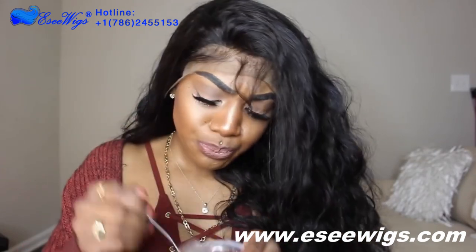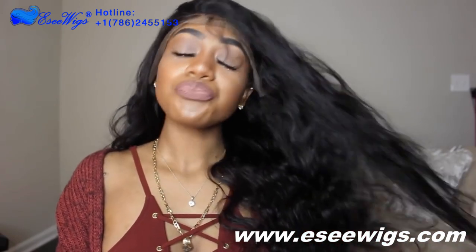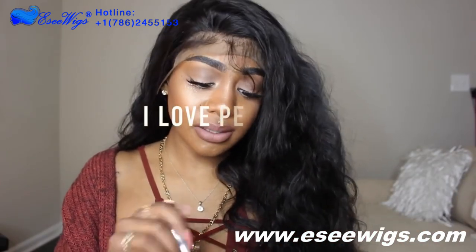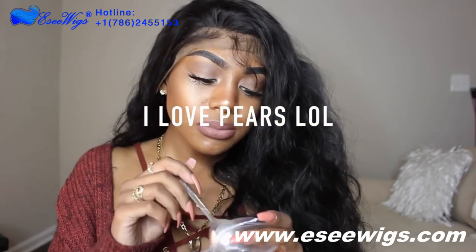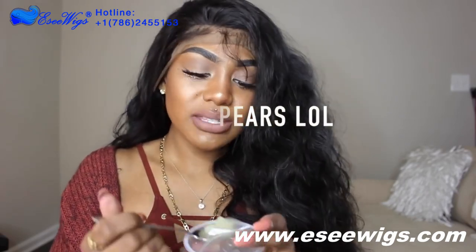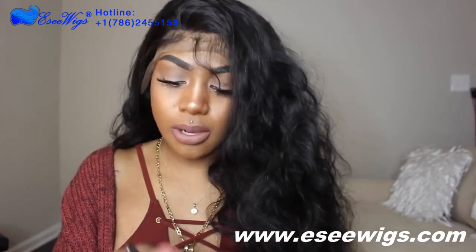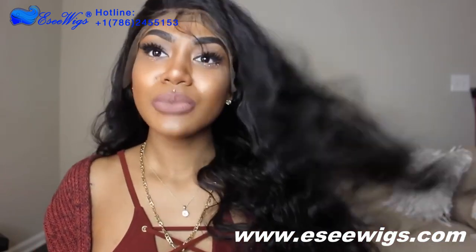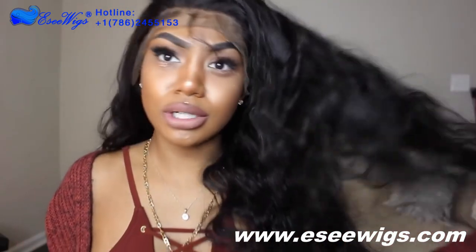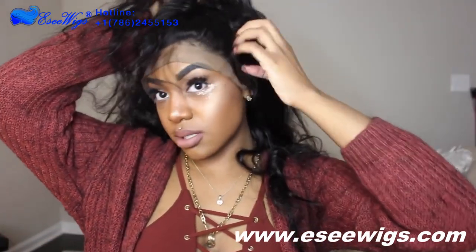Let me tell y'all — when I say I've been sick, I've been sick. I've been throwing up everything. I probably lost 10 pounds, but my face is still fat so I don't even notice, but these braids are really good and my hands are really ashy.